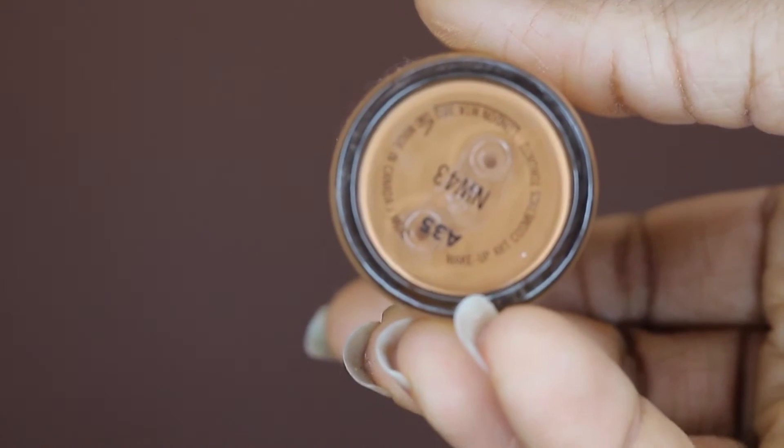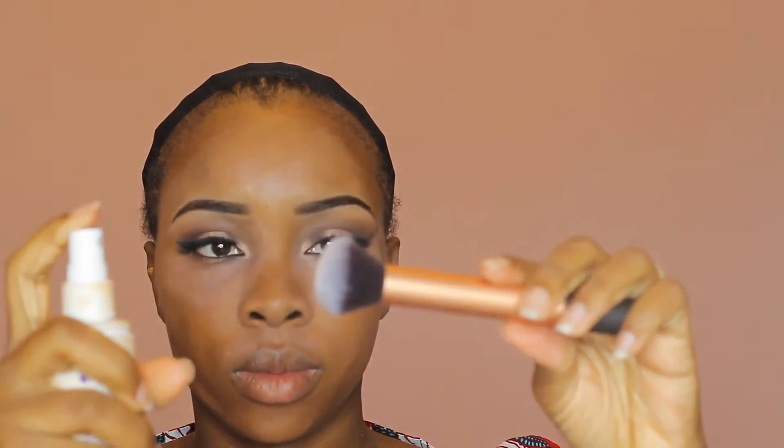Going in with my MAC Studio Fix Foundation in shade B43, and I'm going to spray-wet my brush so that it blends effortlessly. Feel free to use as much as you like or even less — this foundation is buildable, but since we're going for full coverage I'm going to keep building it up. As you can see I'm dabbing the foundation rather than swiping, because swiping creates lines on your face. I'm using a smaller brush to get into the corners my big brush couldn't reach.